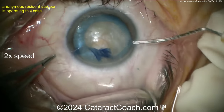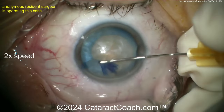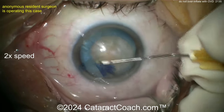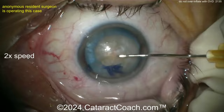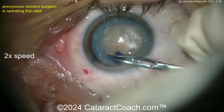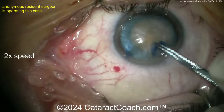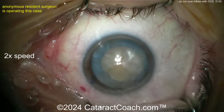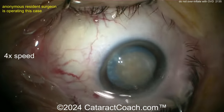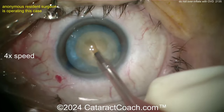Now what? Try to go through the side port. Try to cut the capsule now. But it's already run out to the zonular support — so what are you going to do now? The challenge in doing the cataract surgery is if you put stress on that bag where you have the radialized capsule, it's going to run out to the equator and then put more pressure on the posterior capsule. The issue here was injecting too much viscoelastic.